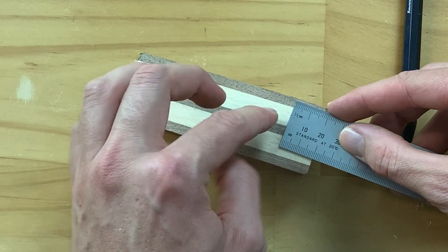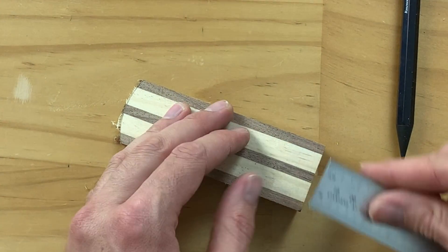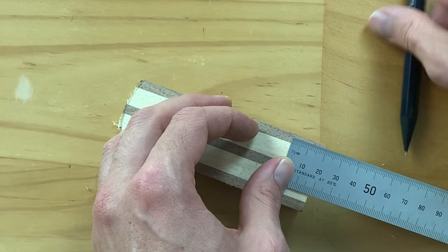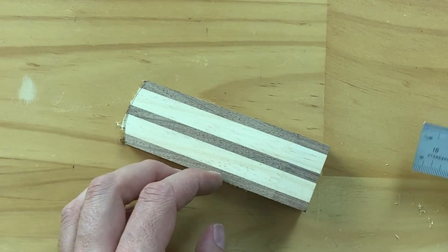From here, come down and measure how long it is between the start or end of your doorstop and where that tilts down. For me it measures up at just on 20 millimeters, and we do a mark there at 20 millimeters like so.